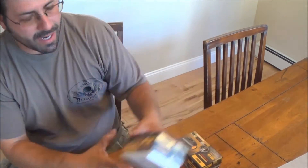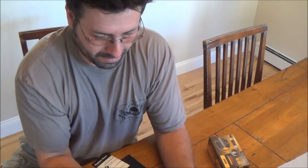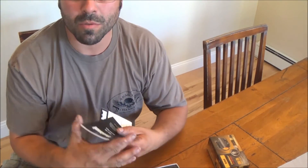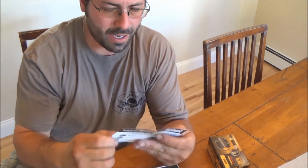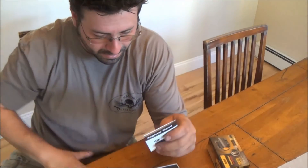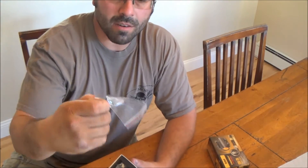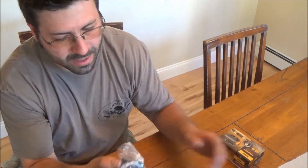Let's just open one of these for the time being. You open the box, you get your manual, you get your registration card, you get a little cloth, you get your Allen wrench, and here is the red dot itself.